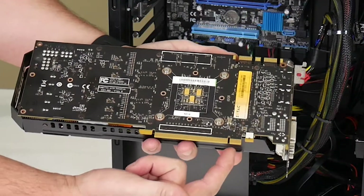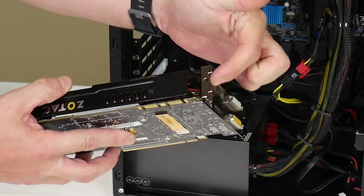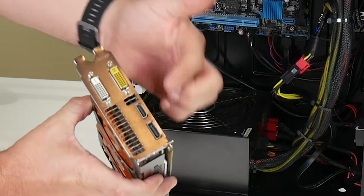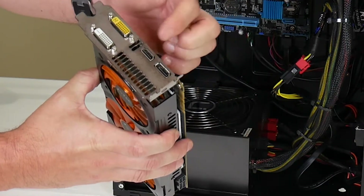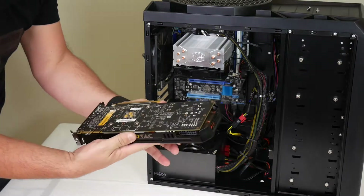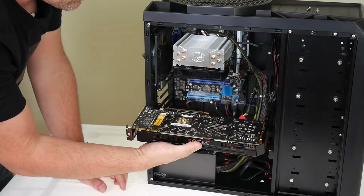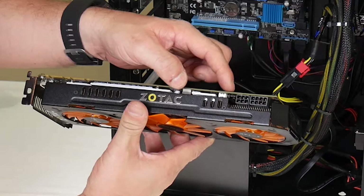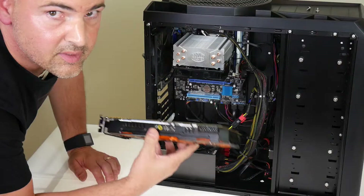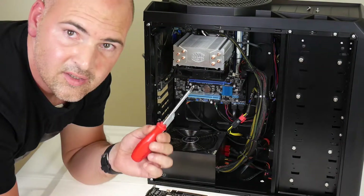This is the graphics card — the Zotac GTX 780 from Nvidia. It's a triple-fan design. The PCI Express connection slot is here; the sides are where the screws go in to retain the card, and on the rear you have your connections for DisplayPort, HDMI, and DVI-D. The card needs to go into the PC this way up, and here you can see the power connectors — six-pin and eight-pin PCI Express power.